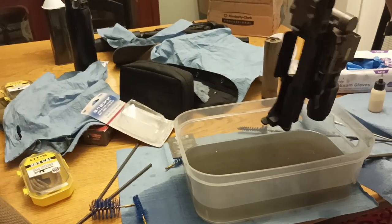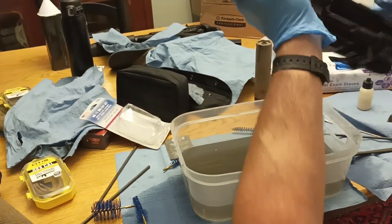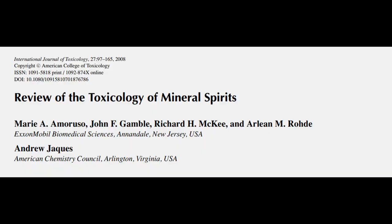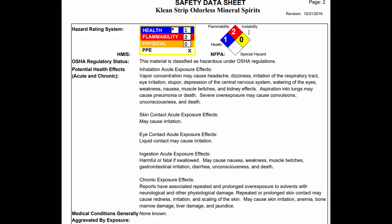There isn't much evidence for even the non-Odorless type to be carcinogenic, and it's not like you're going to be using this stuff every day. OSHA classifies Mineral Spirits as a cautionary lower risk. Just use gloves and be in a vented area, and you'll probably be fine.